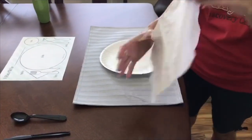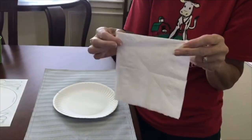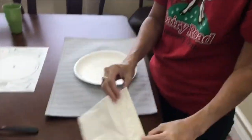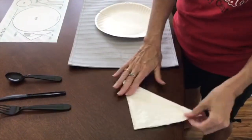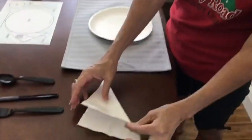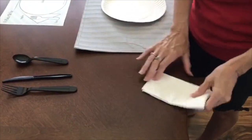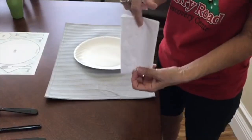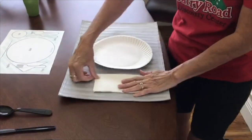Next, we're going to use our napkin. The napkin is square and I would like to make it into a triangle, or a rectangle by folding this side and that side like this. You can make whatever one you like. The napkin goes on the left side of the plate.